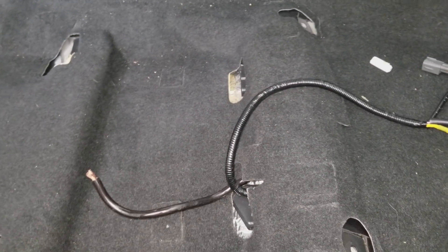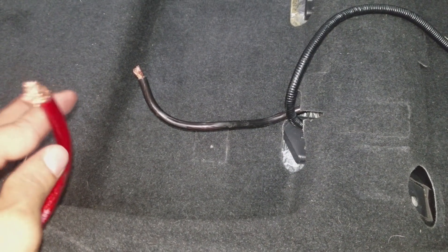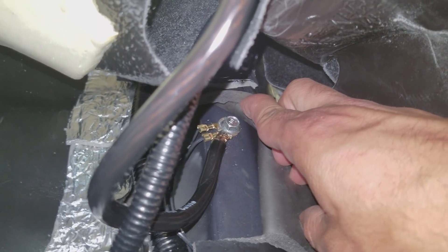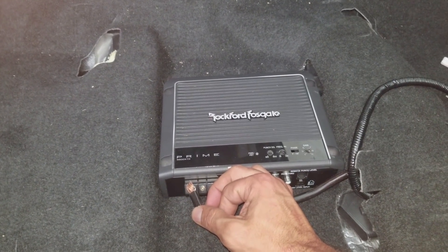I'm going to show you my progress. I found a spot for the ground and I routed the power cable, so the two main cables that go to the amplifier are in place. I also have the audio cables right here which I'm about to organize. Let me show you where the ground is — there's a grounding point right there, so that's where I put it. Perfect location. It comes out right with where the other cables come out of. If I'm going to put the amplifier there, the ground should just reach right there.